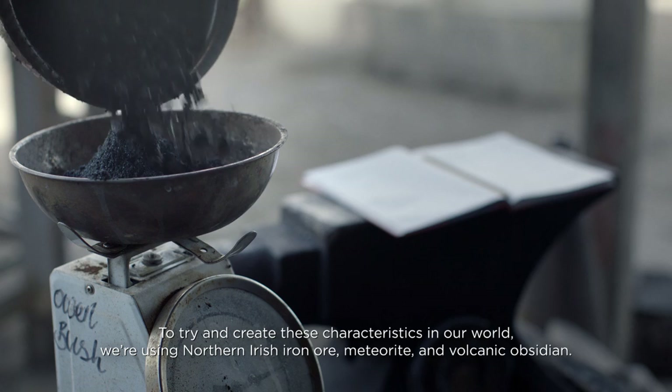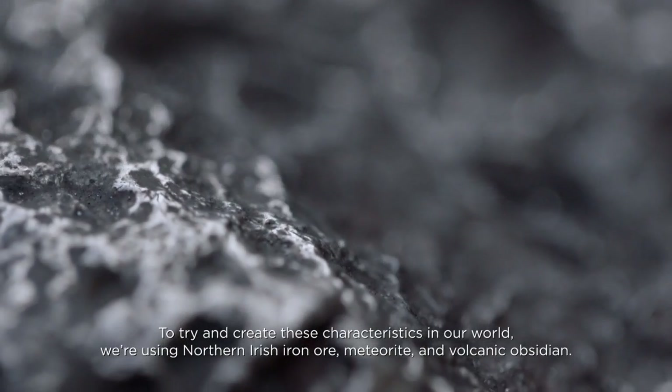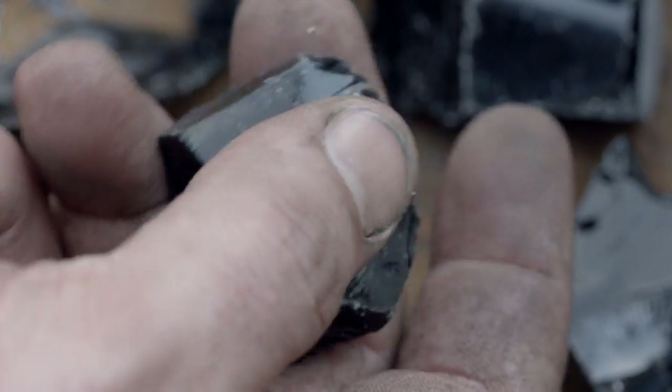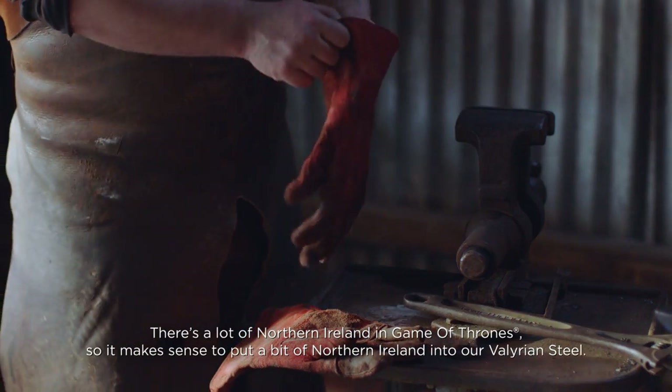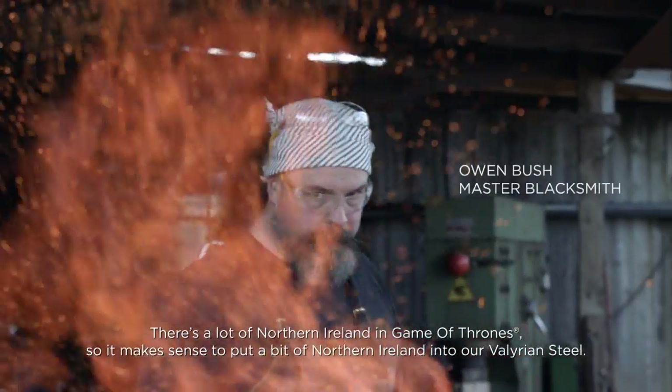To try and create these characteristics in our world, we're using Northern Irish iron ore, meteorite, and volcanic obsidian. There's a lot of Northern Ireland in Game of Thrones, so it makes sense to put a bit of Northern Ireland into our Valyrian steel.